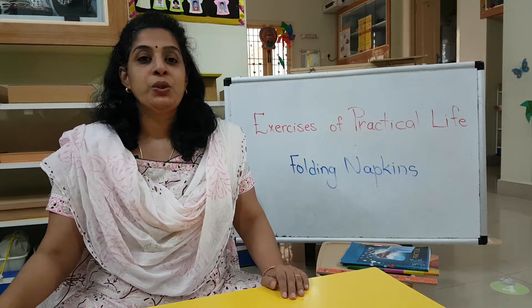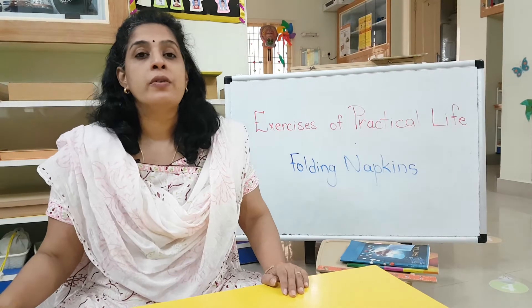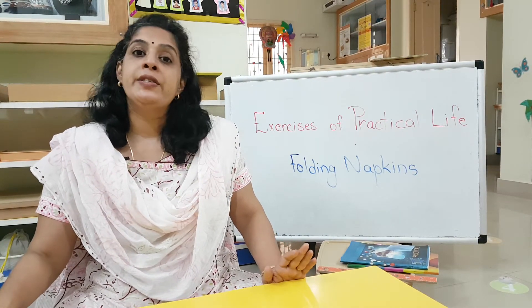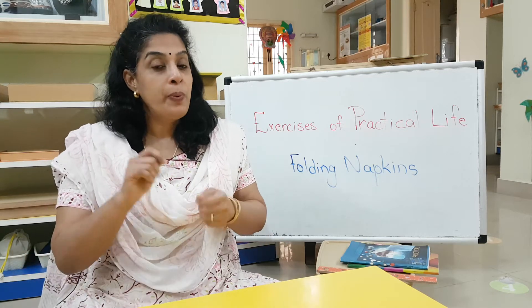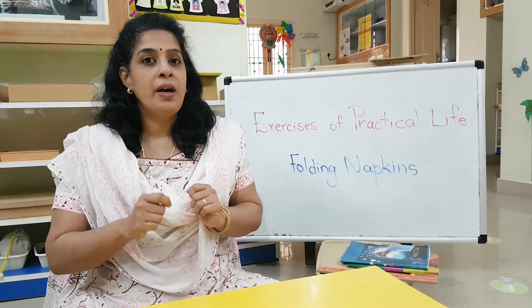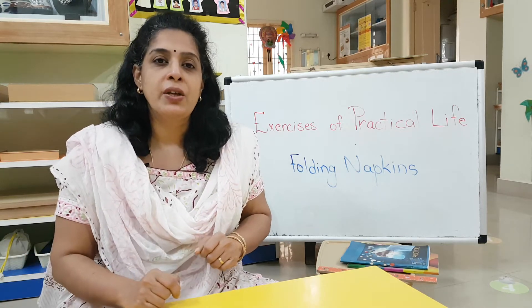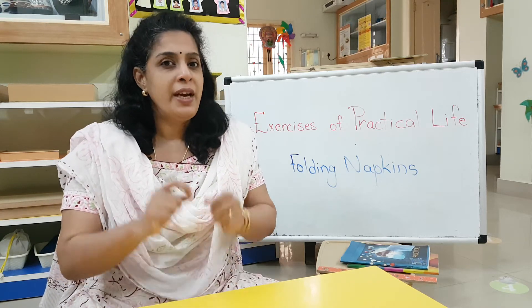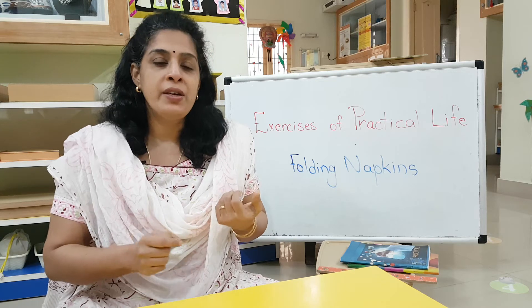Good morning children. Today we are going to do some exercises of practical life. It is that shelf in which you do your pouring. You have seen, right? You come and do your pouring activities — we are using the sponge and transferring water, threading beads. You remember that corner?